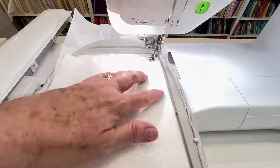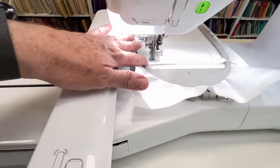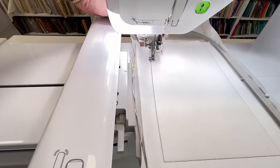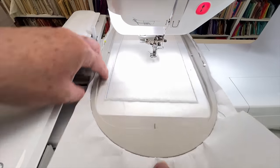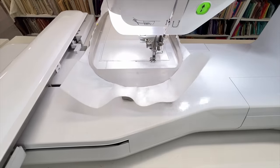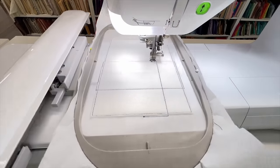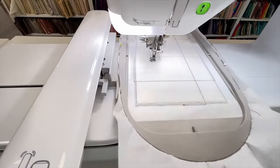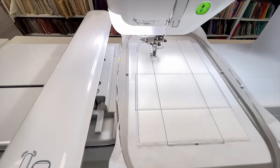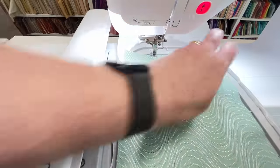We're going to do our left panel first. So we have two left panels and two right panels. On this one we're going to just put a layer of batting down then trim back 1-2mm away from the edges on the batting. And then we're going to stitch down our placement line which is like a map. Lay our first piece of fabric on and stitch out our sections.